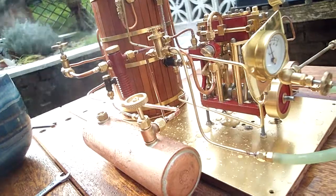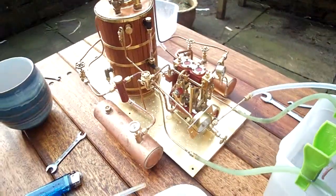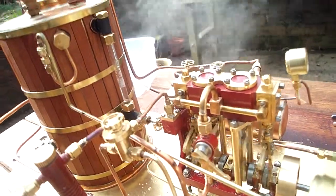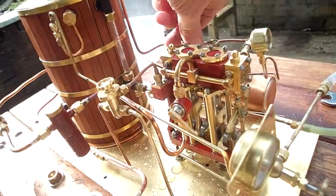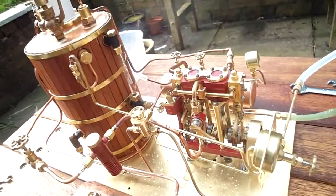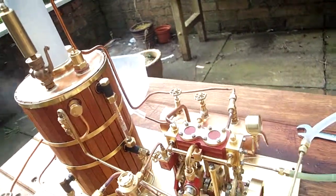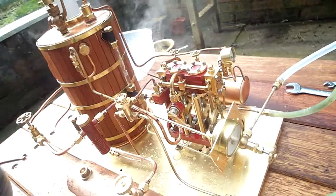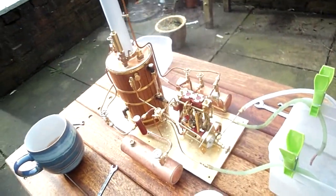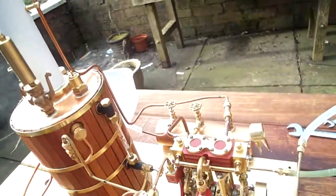Pressure is creeping up as well, nearly up to 30 psi now. Here we go.